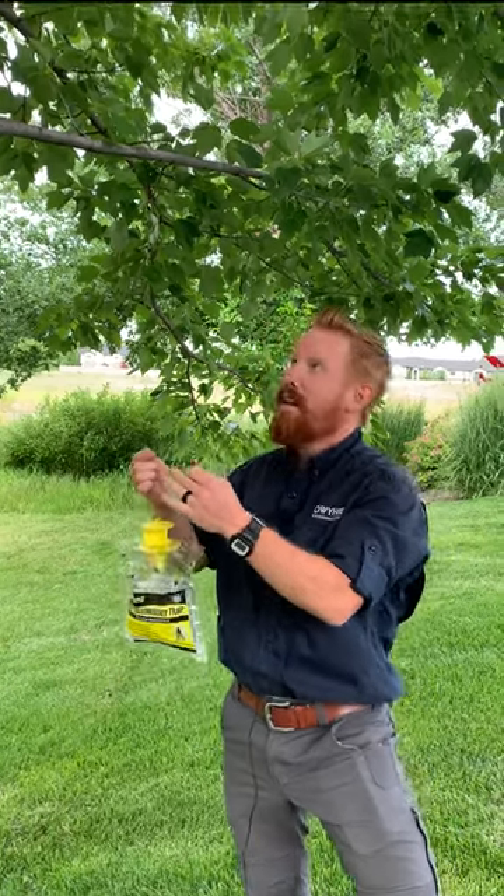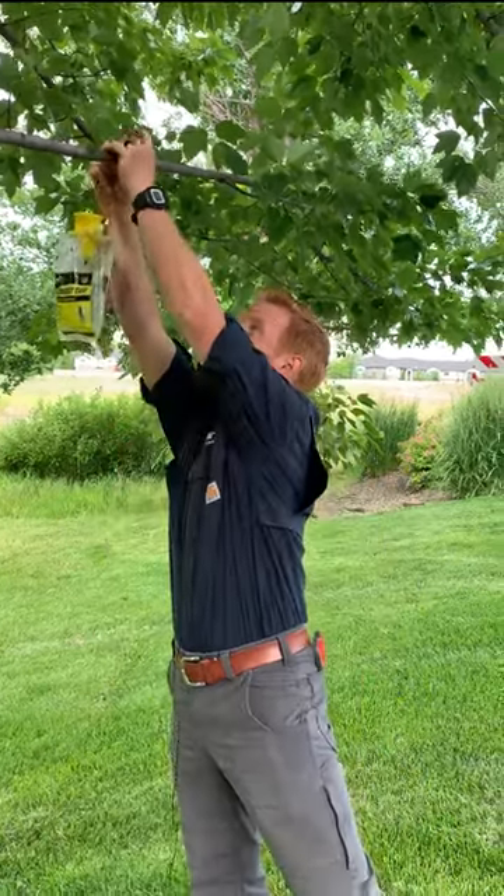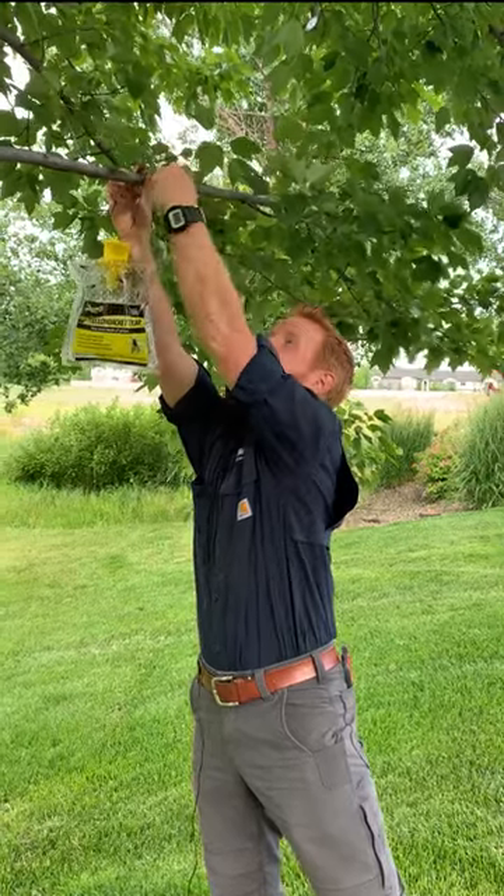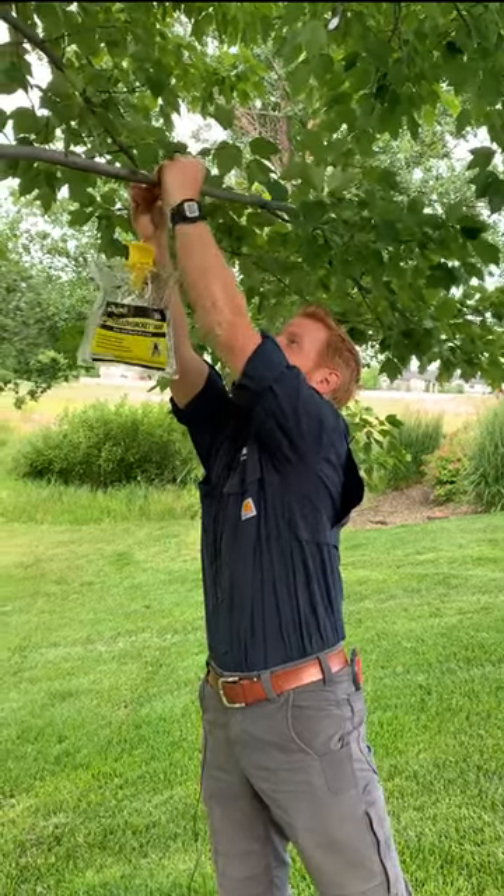Our last and final step is going to be to place our traps up and near wasp nests, generally away from your back patio, but mainly away from any and all human activity.